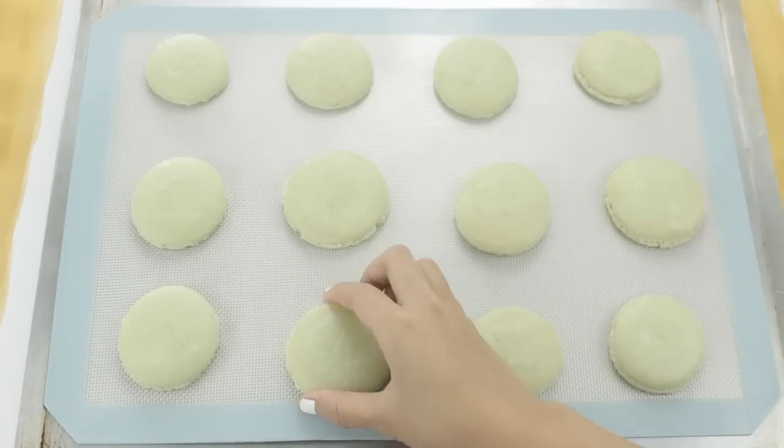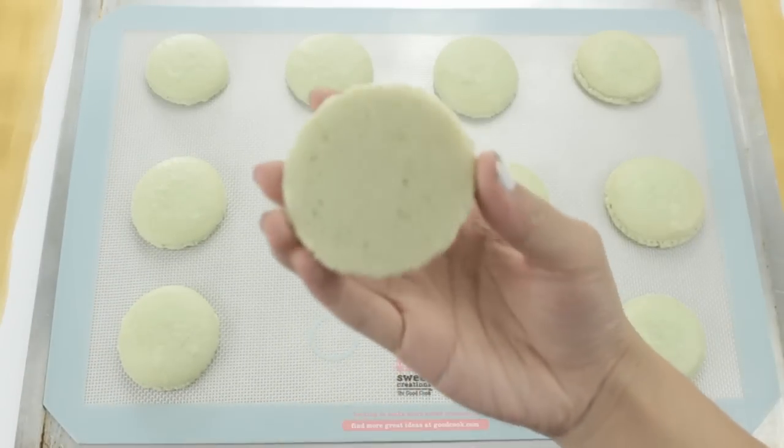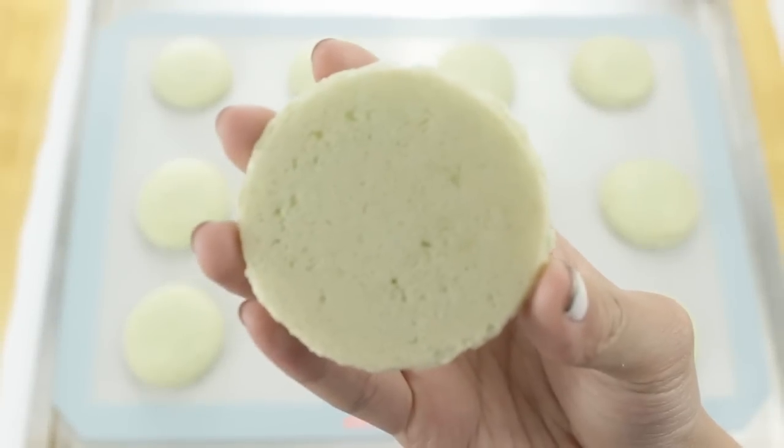At this point pop them into a 300 degree oven for about 20 minutes. You know they're done when they come off the tray cleanly, and they should also have those nice feet on them too.